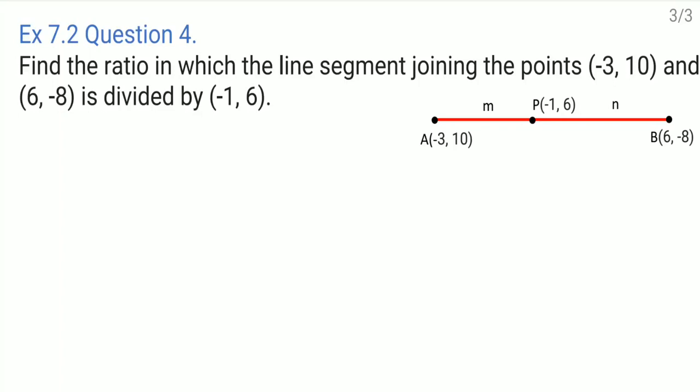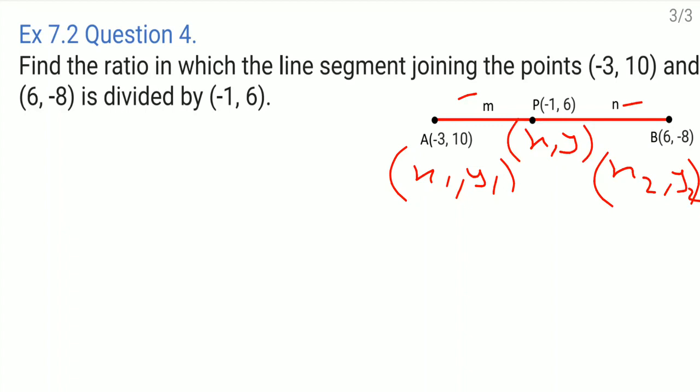Question number four: Find the ratio in which the line segment joining the points minus 3 comma 10 and 6 comma minus 8 is divided by minus 1 comma 6. The points are named A and B, and point P divides this line segment in the ratio m to n. The coordinates are: A is x1 comma y1 which is minus 3 comma 10, B is x2 comma y2 which is 6 comma minus 8, and P is x comma y which is minus 1 comma 6. To find the ratio, I will use the section formula.